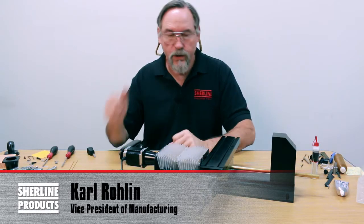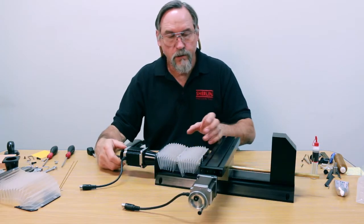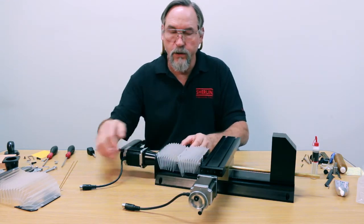This is our Y-axis accordion cover on our next-gen mill. What this is is actually two of our covers that are spliced together right here in the middle.